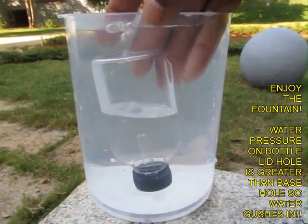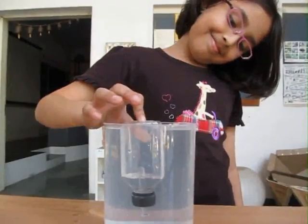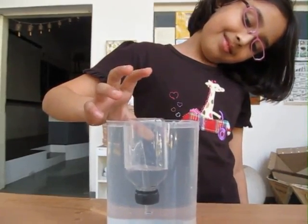This is a very simple experiment. All you require is a small transparent bottle and a dropper, and it will bring you loads of great fun.